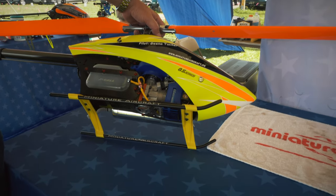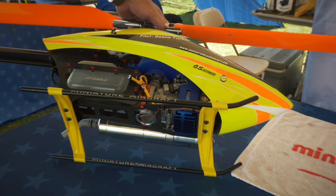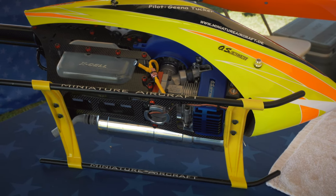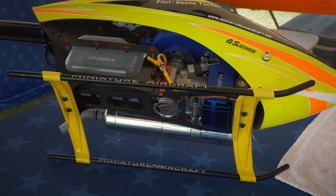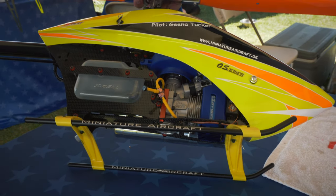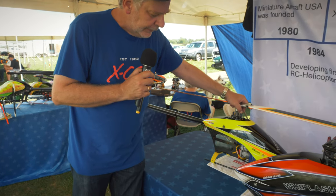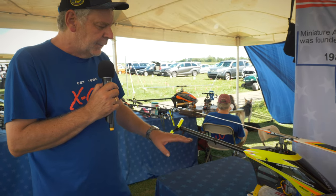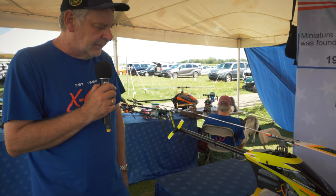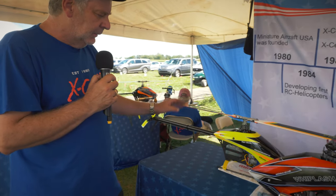To make this engine work, we have developed a special cooling system. You can see the fan — it has 16 fins with a special shape that puts a lot of air through the cylinder head. The fan shroud covers the complete head, so the throughput of air is really significant to keep the engine temperatures at a good level. We are a little bit better than the Zenoa engines — around 80 to 90 degrees Celsius above ambient temperature — and that's really good.